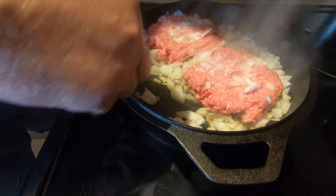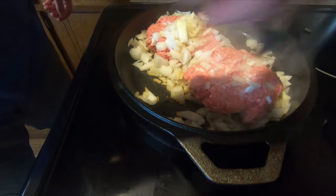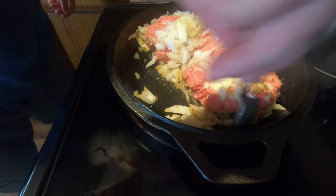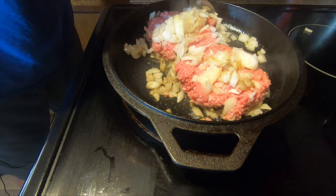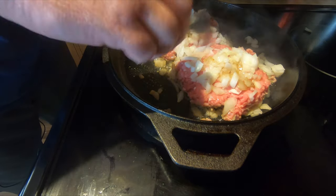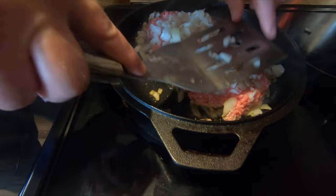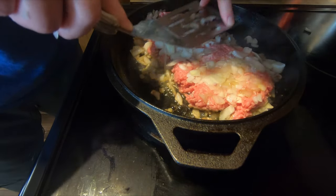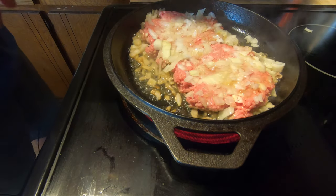Now grab a spoon and start picking some of these onions up, continue to coat the meat with them. Now we're just going to squish those back down into it. Look at that — beautiful. Now we'll just let that cook for a little bit, about five minutes or so.